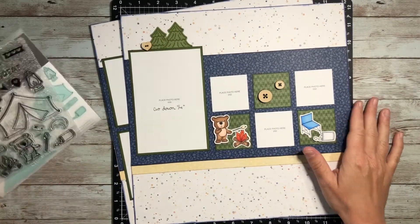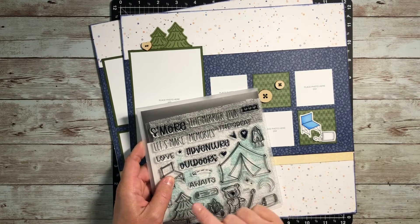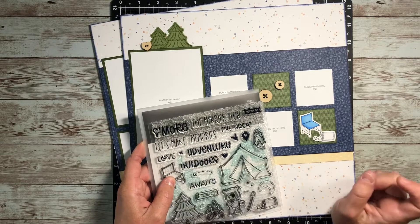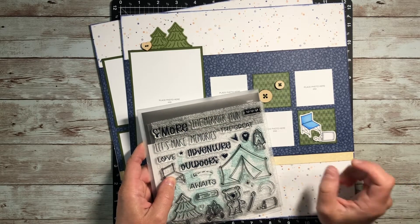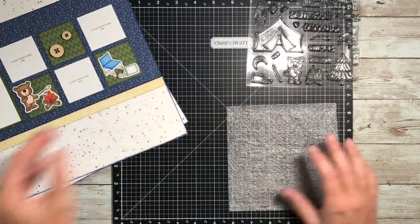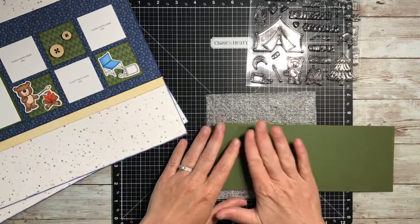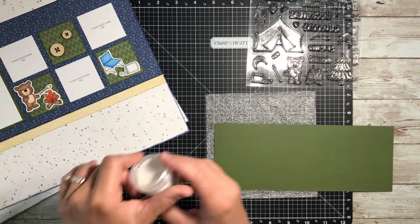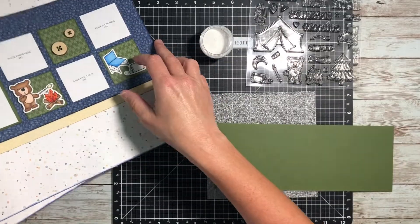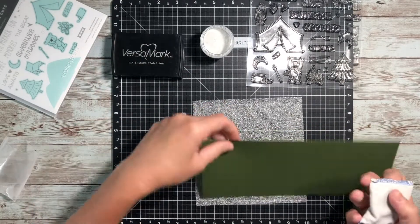I just need to figure out what my title is going to be. The cool thing about this stamp set is there are a lot of words and phrases on here that you can combine in different ways to say a whole lot of different things. Because I'm focusing on the whole s'more store story, I am going to stamp out 'Let's Make S'more Memories.' I'm going to do it on this New England Ivy cardstock and heat emboss it with some white embossing powder. To get started, I am using my anti-static pouch, which I like to rub over the paper first.